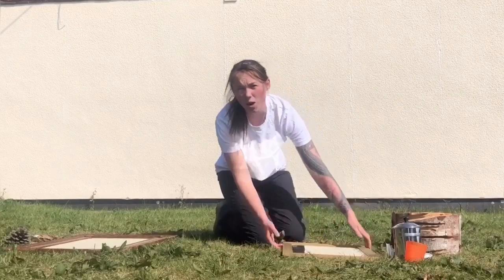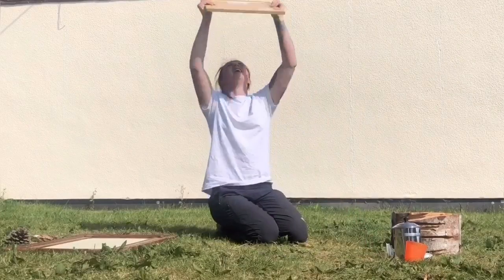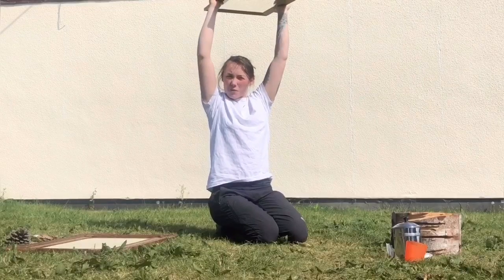Or you could do the opposite — this is what I must look like from a bird's perspective.